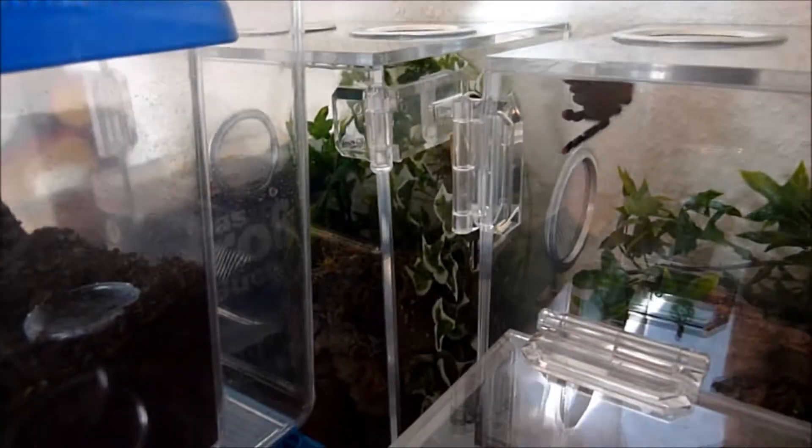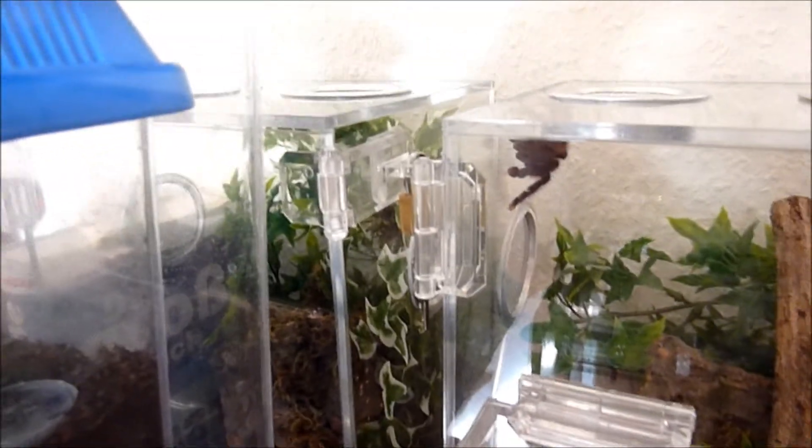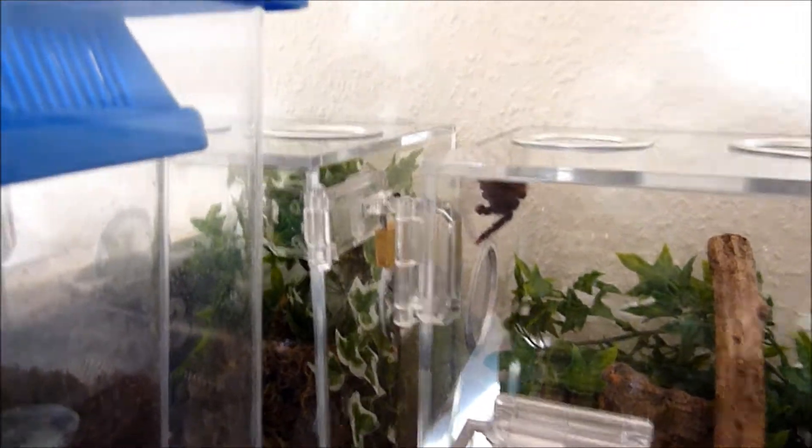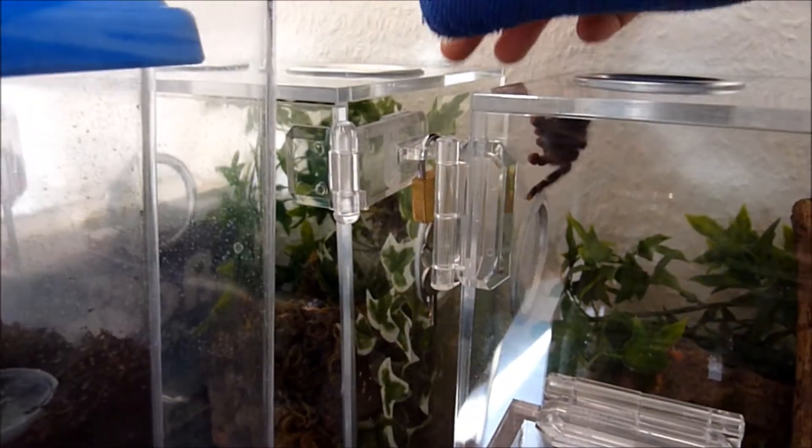My Psalmopoeus irminia actually retreated into her cork bark. Sometimes she hangs out over there but sometimes she retreats - I'm not sure why.